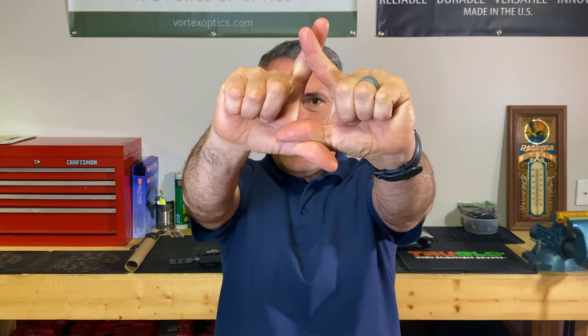The Miles Test is where we form a triangle with our hands and fingers. We put an object in the center of that triangle — I'm going to place the camera lens in the center. As I'm looking at the camera lens with both eyes open, the camera lens is centered. I'm going to close my right eye. When I do that, the camera lens remains centered in the triangle. That means that I am left eye dominant.